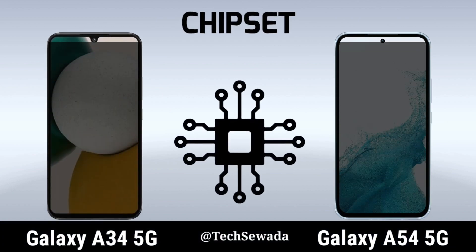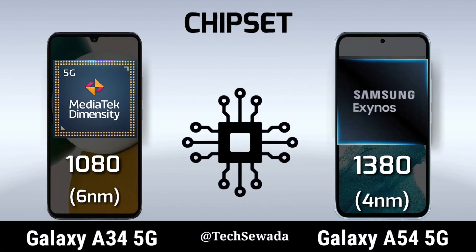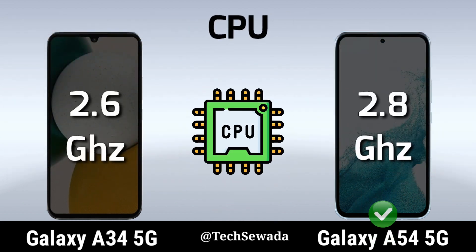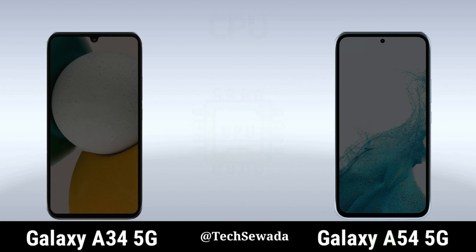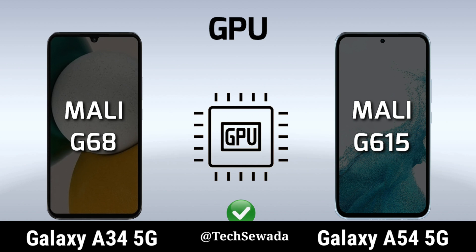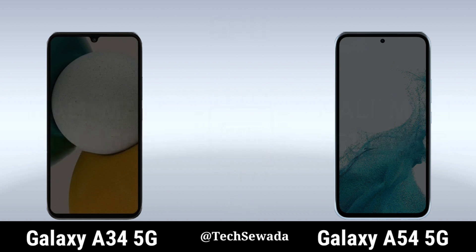Water Resistant. Chipset. CPU. GPU. Operating System.